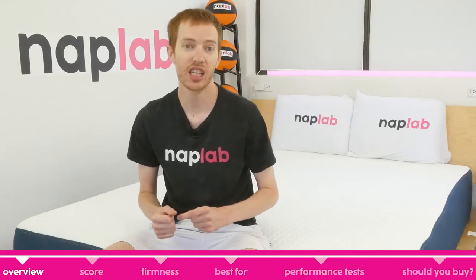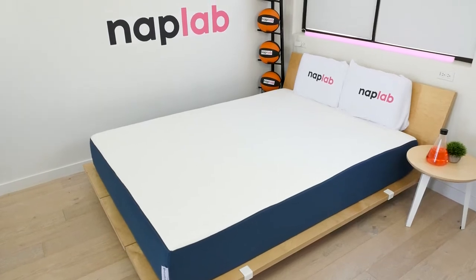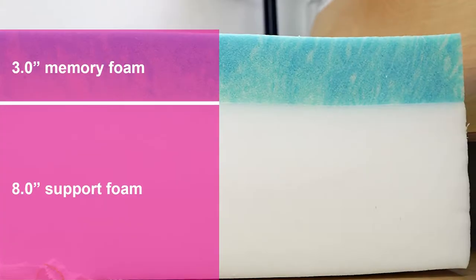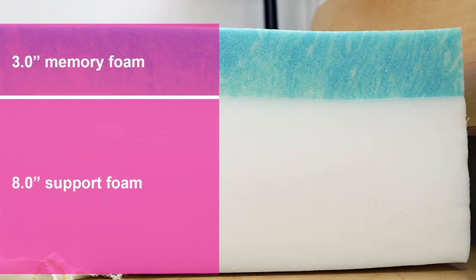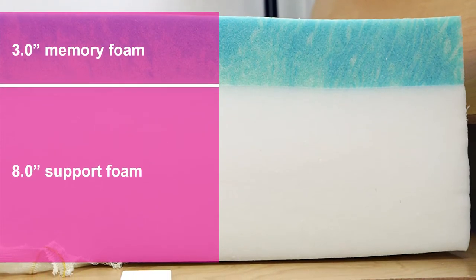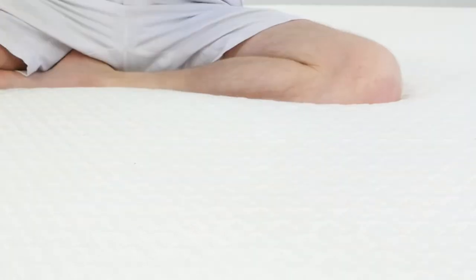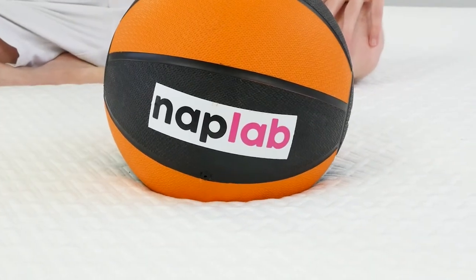Let's start by taking a high-level look at the Bed-in-a-Box original mattress — who it's best for, what it feels like, and why you might want to buy it. The Bed-in-a-Box mattress offers a modern memory foam feel with a 3-inch top layer of memory foam and 8 inches of support foam below. It offers high contour and high hug, coupled with a faster than expected response time.